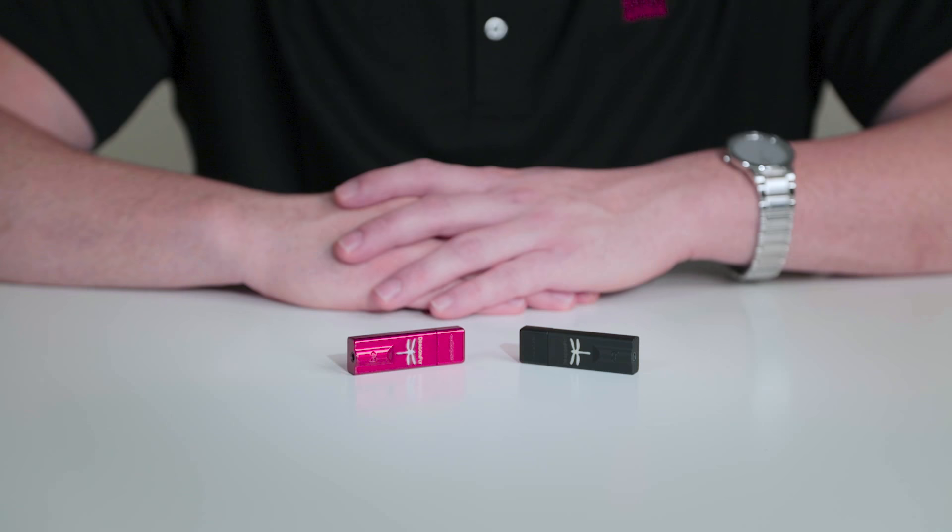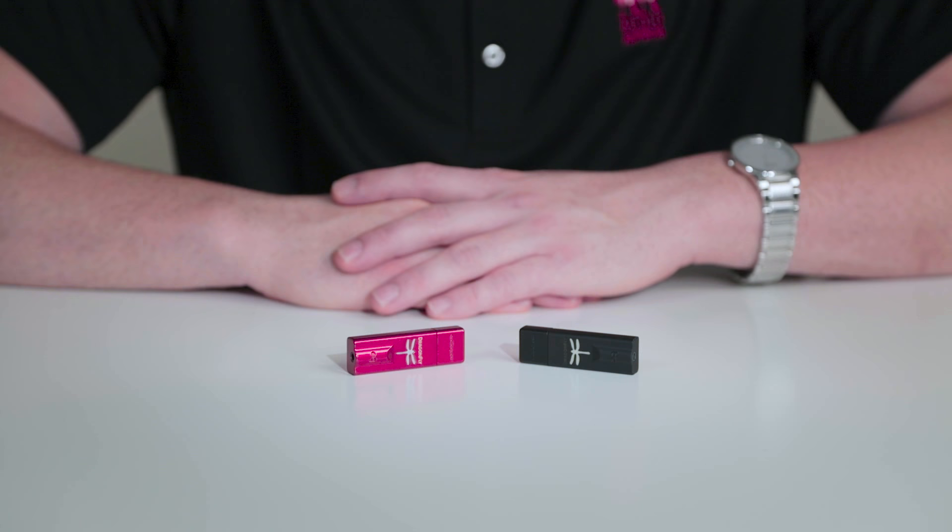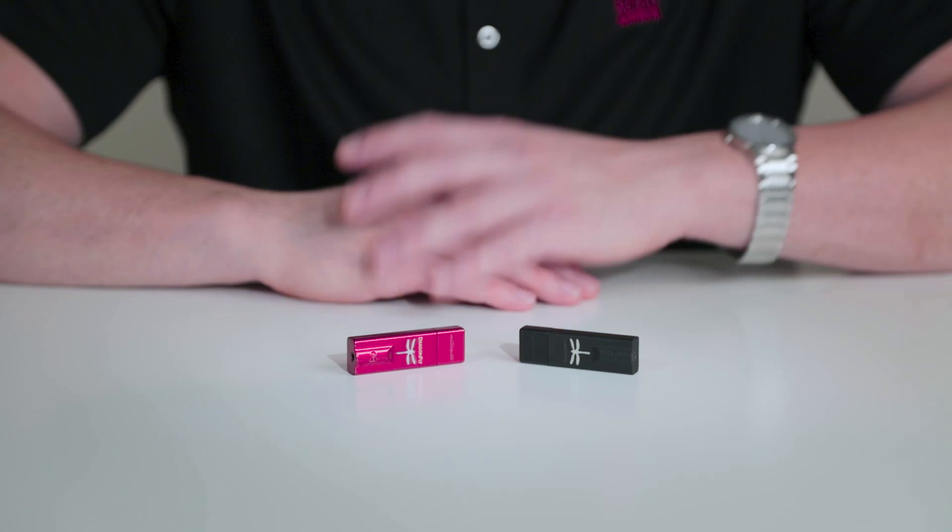These DACs have such a high-quality DAC chip that they can easily tackle anything from an MP3 all the way to your highest resolution audio. With a software update, these Dragonflies can actually be used to decode MQA files. So if you're interested in master quality audio, a quick update through the AudioQuest website lets you decode MQA.